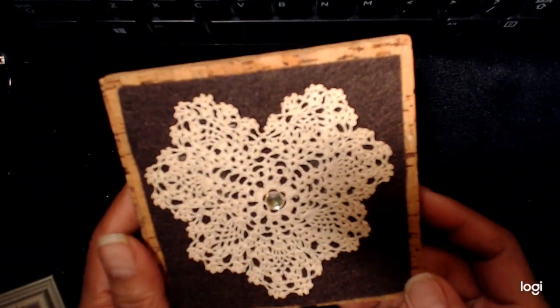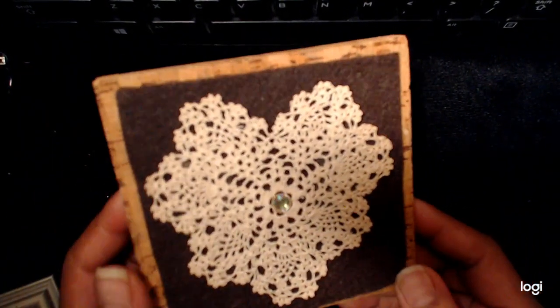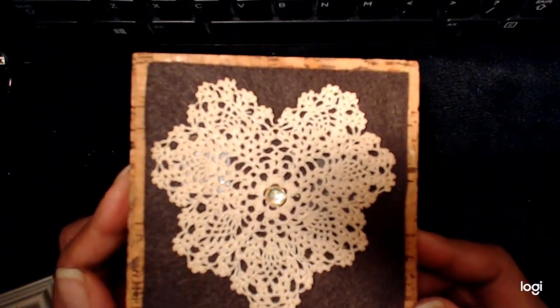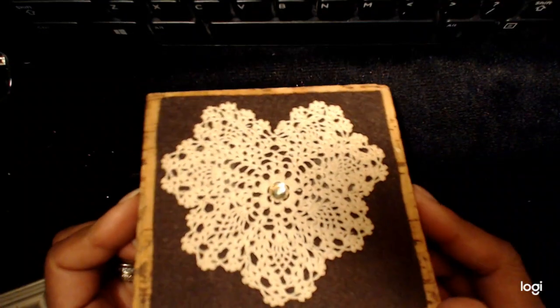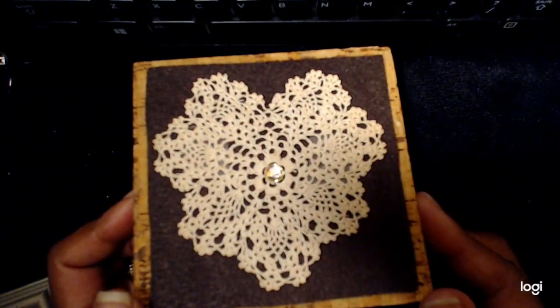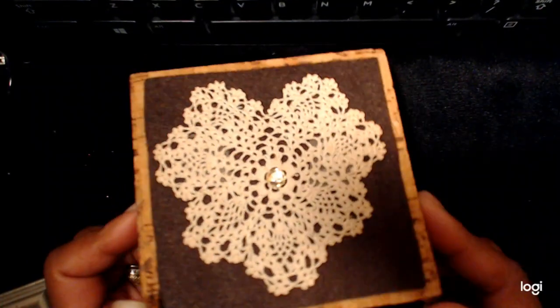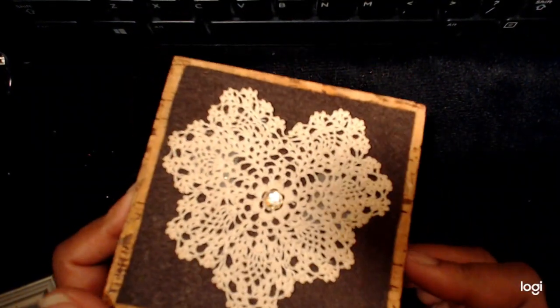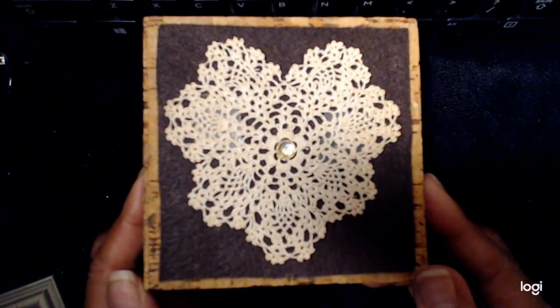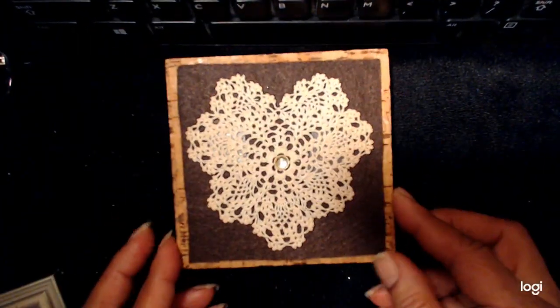I bought it many years ago in the 90s from a shop called the Rag Shop Fabric and Crafts store where I used to work. Maybe you have a nice piece, or maybe you do crochet doilies — this is one idea that you can use with that. Thanks for watching. Bye.